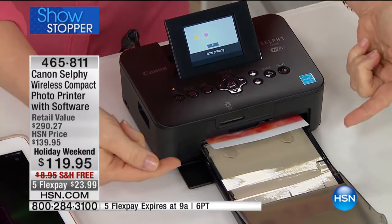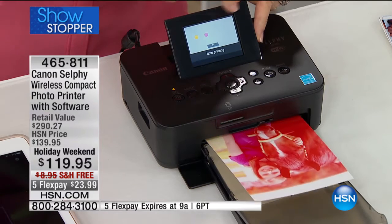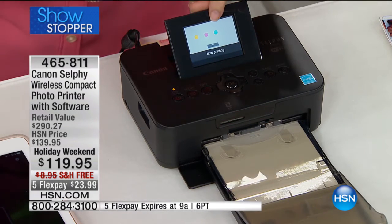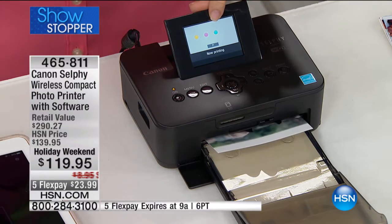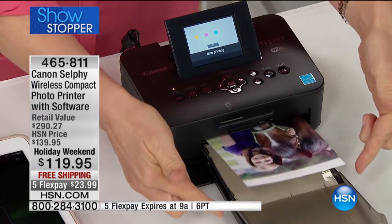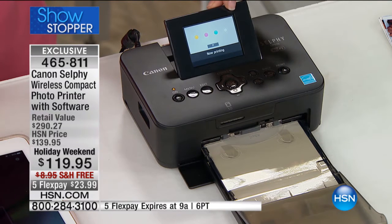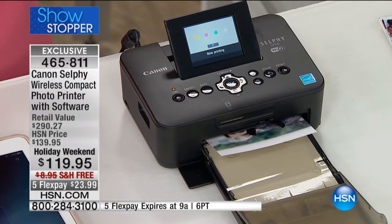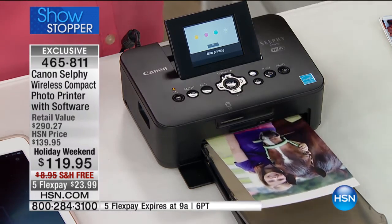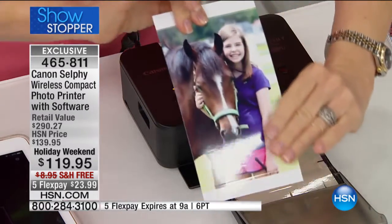The ink is actually embedded into the paper. Your 2.5-inch color LCD screen right here shows you what process you're in. It tells you where it is — there's the cyan — it takes less than a minute. It's a 4x6 photo, borderless. There are little tabs to help it pull through. This last step laminates it, so it's waterproof, smearproof, smudgeproof, tearproof. And what I like best is that it's fingerprint-proof and also fade-resistant. The picture comes out totally dry.